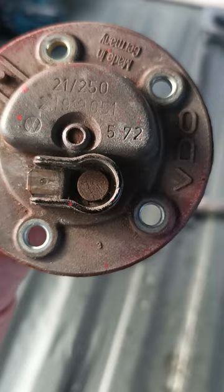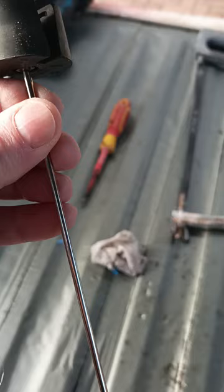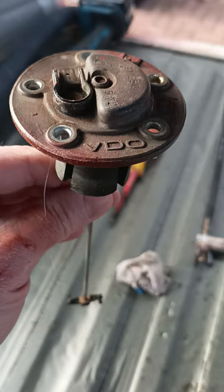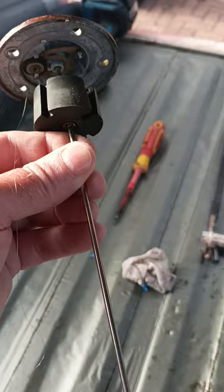It looks like it was made in the fifth month of 1972, by the looks of that stamp — I'm guessing that's what the '572' is. I'll have a look at the information later. So it's out, and that's the issue — it's snapped somehow. I don't think it snapped when I took it out, because it wasn't working before. I tried taking the wire off and on before I removed it, and the earth was on tight and everything was good. Not really sure how it happened, but I'm guessing that is the fault — can't be anything else. Happy days — I'll be able to get the meter on it and test it before I put it back in, which will be good.